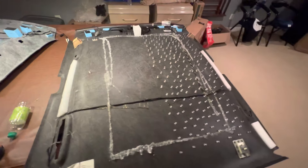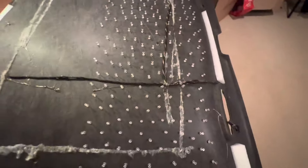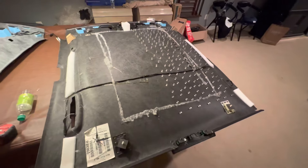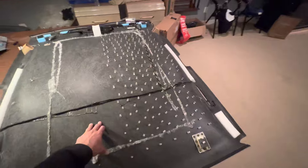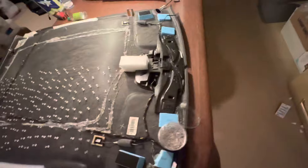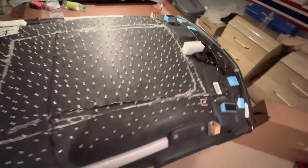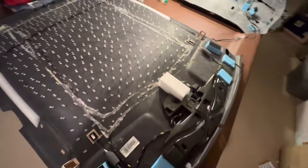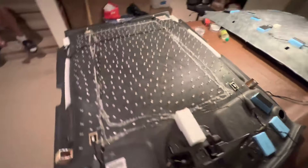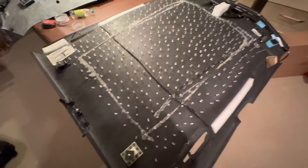This is what it should look like when you're halfway done. As you can see, we've got about 200 thumbtacks in the headliner — we've got another half to go. This is very time consuming; it took me about 40 minutes to get the first half done, but we're gonna knock the other half out. Once you're done, this is what it should look like — 450 thumbtacks total, since I have a 450-star kit. Yours could be more depending on what kit you have.